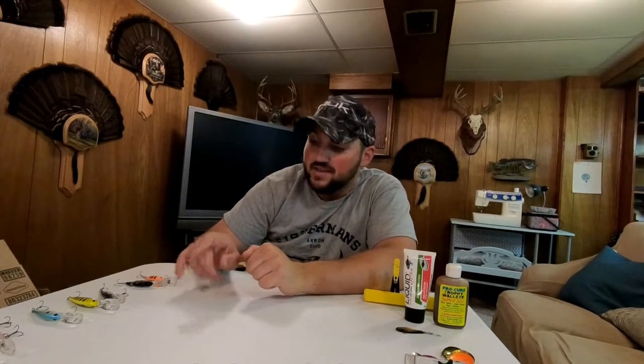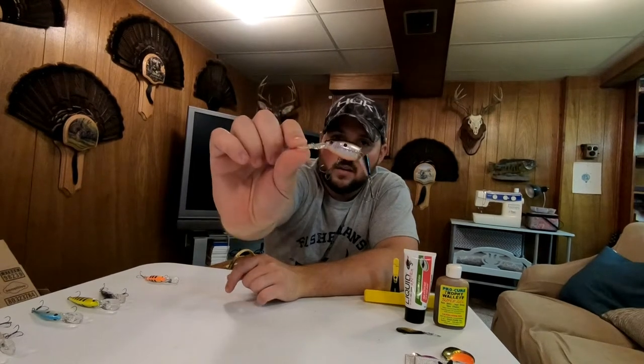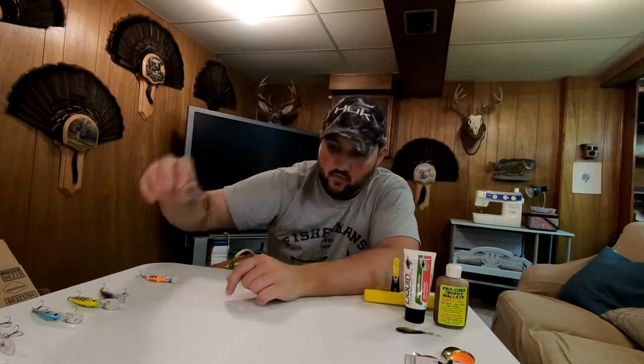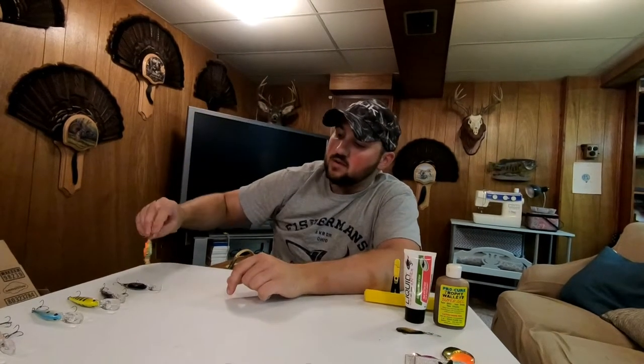These next two baits have caught us a lot of fish this year. If you watched my first video, these two were the MVPs of that trip — and they're new this year. These are called the jointed Flicker Shads. You can see they have a jointed tail on the end that gives them more of a snaky swim. That's a smelt color — great color. And here's another jointed one in a perch color. That bait has done awesome for us. I primarily target walleye but these baits catch everything.